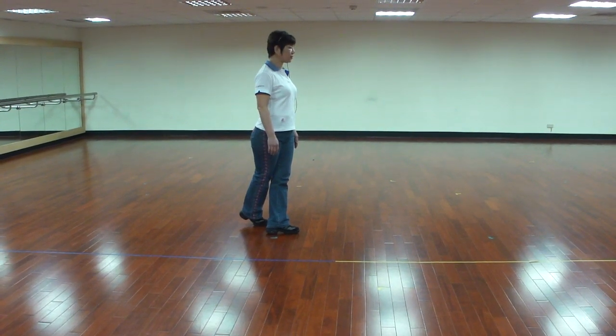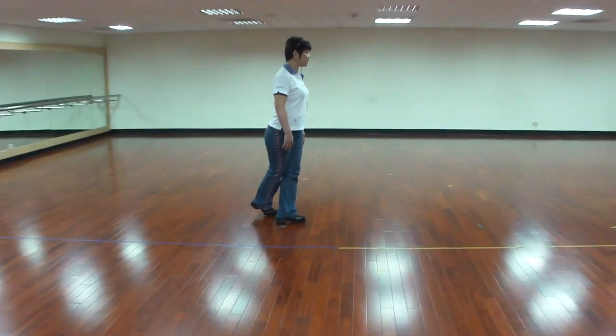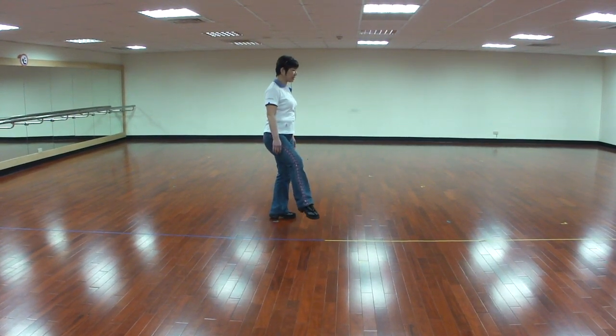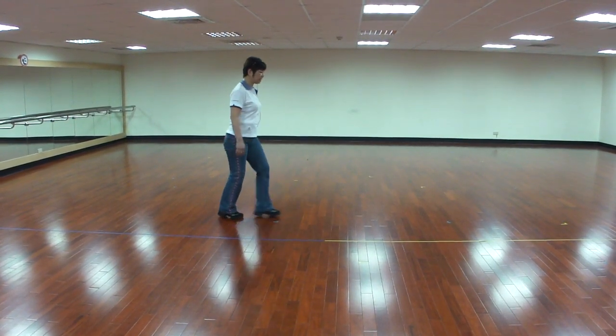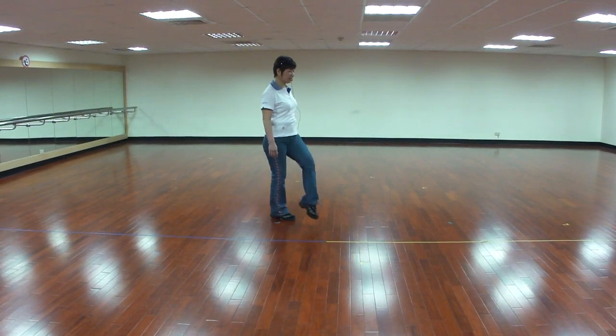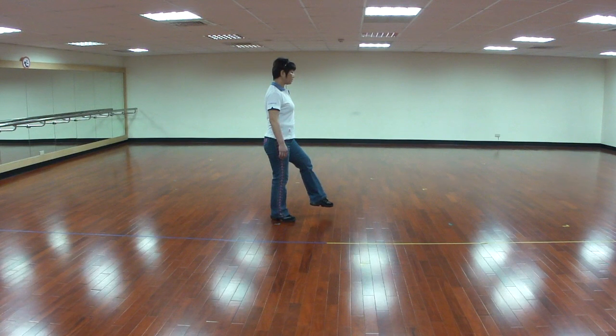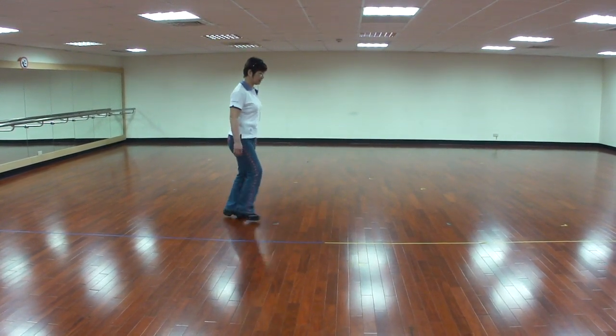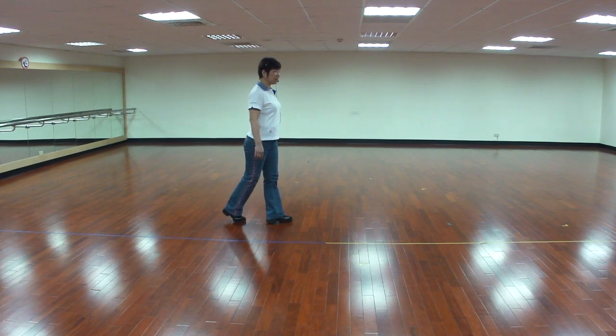第五個八拍：做一個kick，右腳交叉，左腳前kick在右斜前。Kick，再一個退並前，左腳交叉，右腳前kick，在左支，再一個退並前。